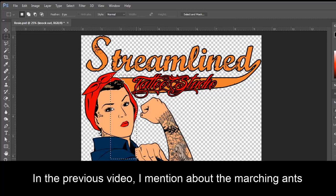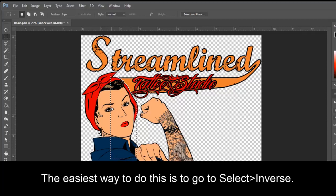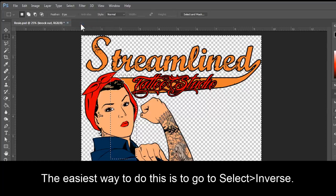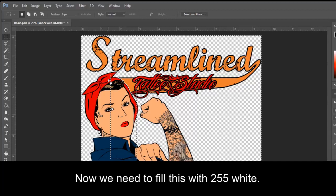In the previous video I mentioned about the marching ants — this is the area that I have selected. Now what I want to do is inverse my selection. The easiest way to do this is go to Select, Inverse. So now the selection is inversed. I have marching ants on the outside and on the inside.